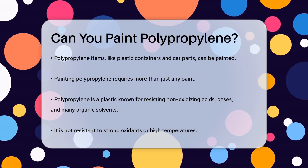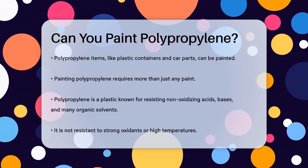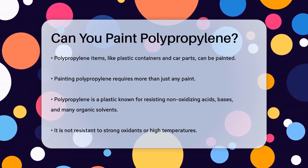Polypropylene is a type of plastic that has some unique properties. It's great at resisting non-oxidizing acids and bases, as well as many organic solvents, but it's not very friendly to strong oxidants or high temperatures.